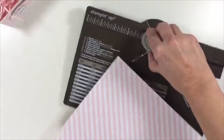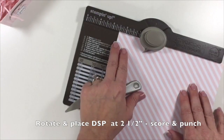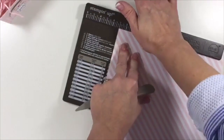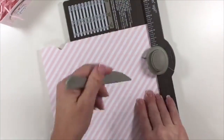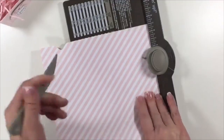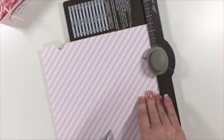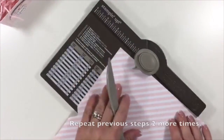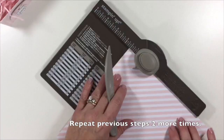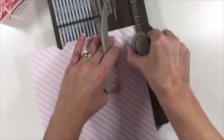Then we're going to rotate it. Now we're going to move it to the 2½-inch mark. We're going to press on the button and then score. If I can find that score mark — there we go. And then we're going to rotate it again and go back to the 1½-inch mark. Punch, and then score.